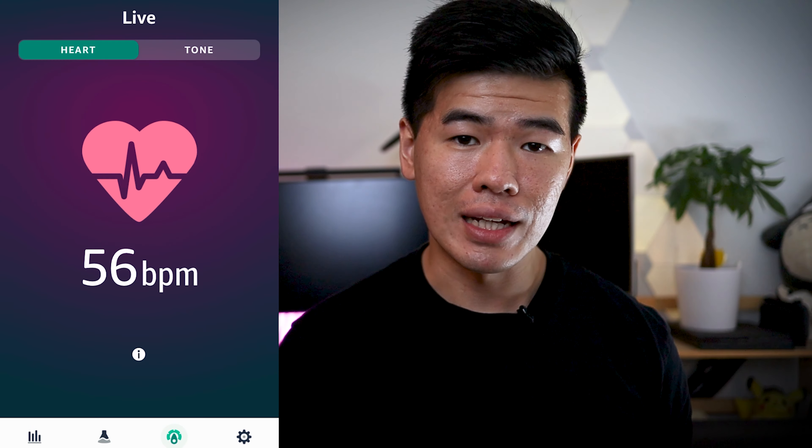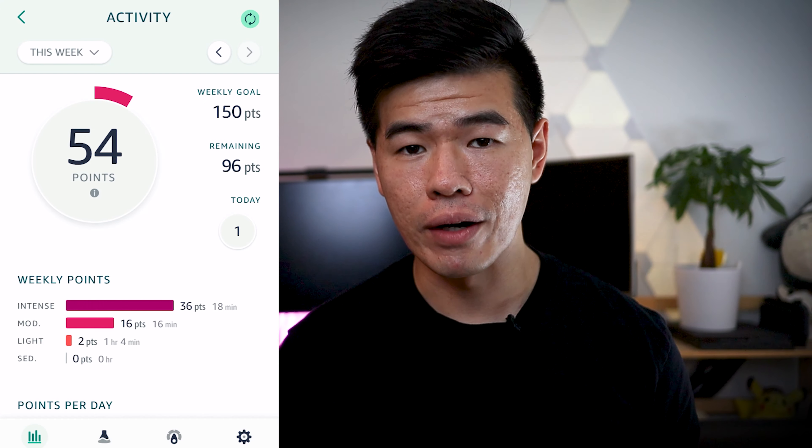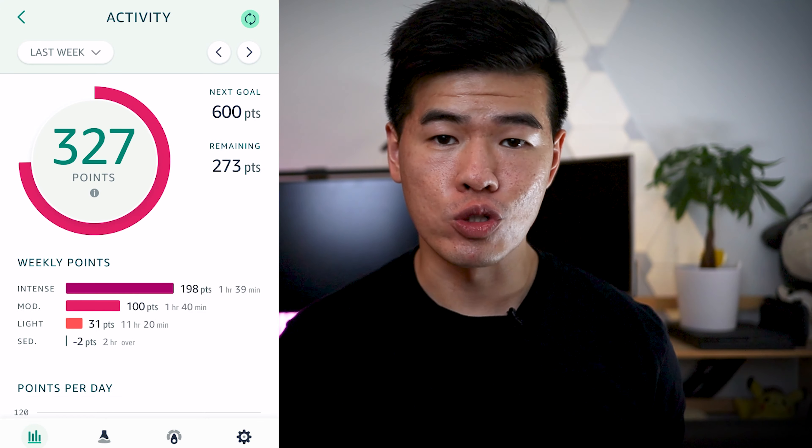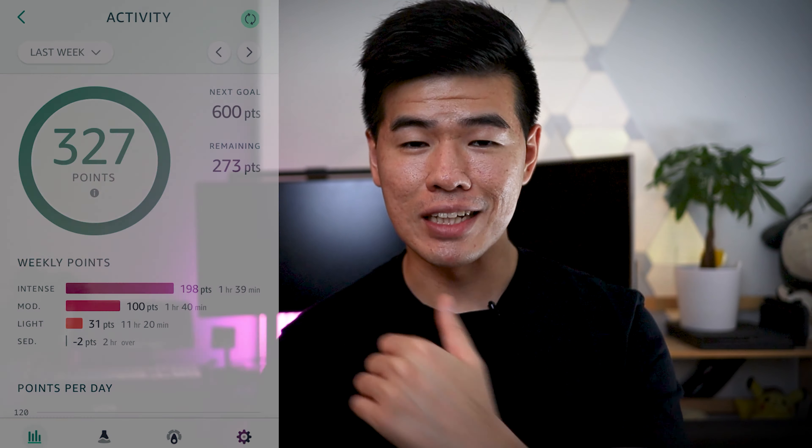The heart rate monitor is really accurate and I like how they gamify exercising. You get points based off the intensity of your workout and it was definitely pretty satisfying seeing my score go up over time. If I had a friend who also had an Amazon Halo, I'd definitely like to compare points and scores with them.